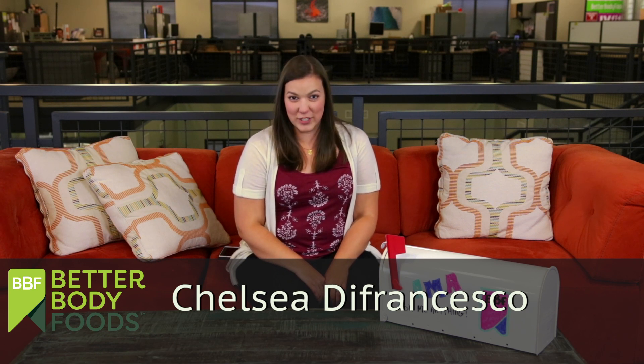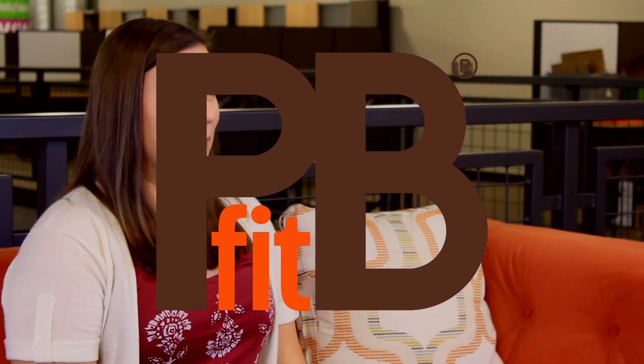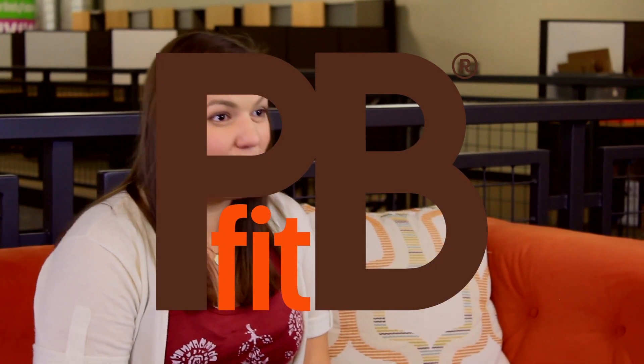Hi, everybody. My name is Chelsea. I work for Better Body Foods, and welcome to the very first episode of our brand new YouTube series called Ask Me Anything. PB Fit, if you haven't heard, it's the freaking best peanut butter powder around. Our customers love it. We love it. I'm super excited to talk about it and take your questions so that you can love it even more.